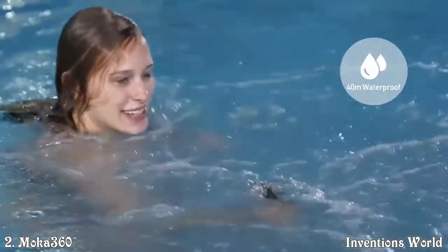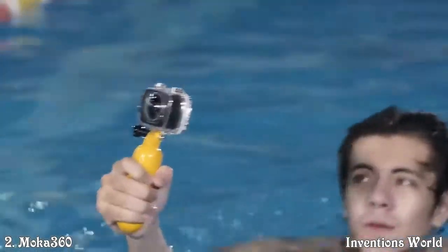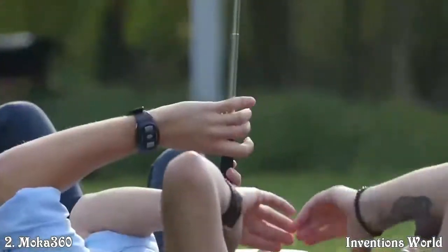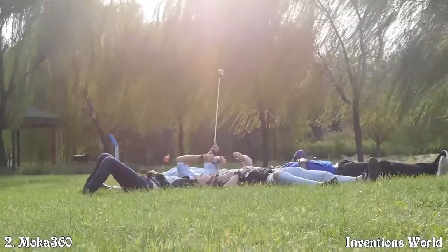Take Mocha 360 to swimming parties or diving with the waterproof case, so you can record the mysterious world 40 meters deep underwater. If you have a Mocha 360, what will you record?